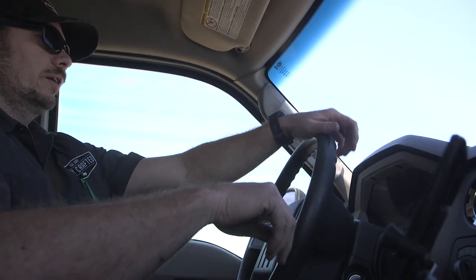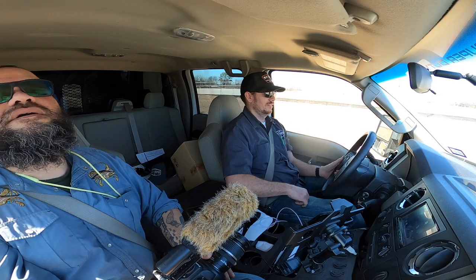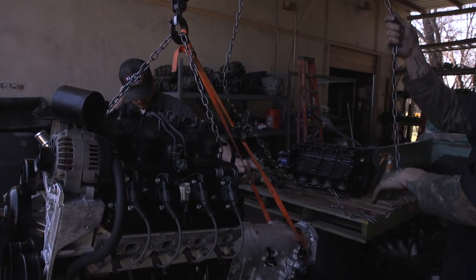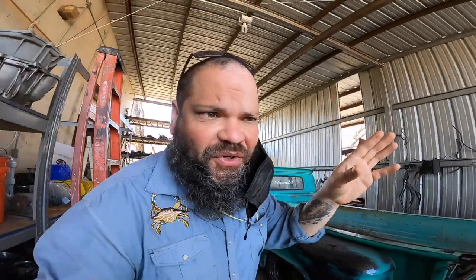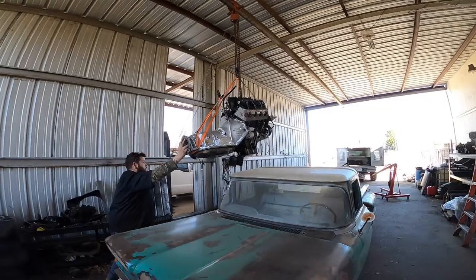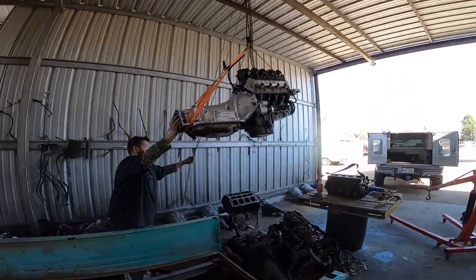Nothing ever goes quite to plan, and when nothing goes to plan we get time delay. We are headed to the engine builder — plan is a six-liter out of a modern Escalade or a three-quarter ton, those are like 400 horse from the factory. Here it is — picking up the new motor! Located in a four-wheel drive, a school bus with that could be amazing. Double the power you got now, more reliability, better fuel mileage.